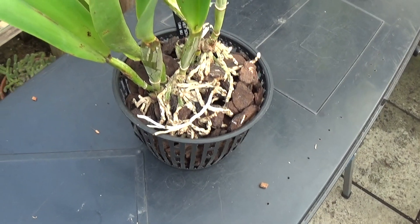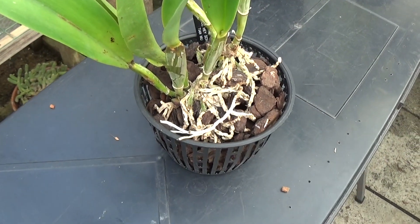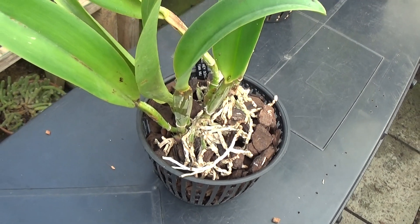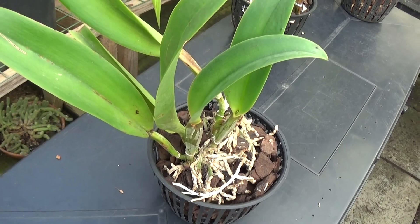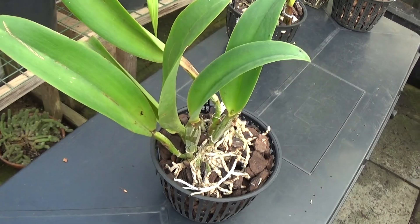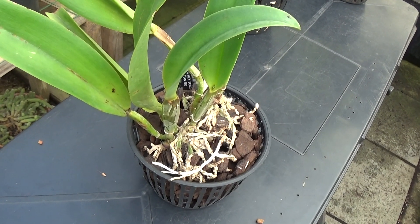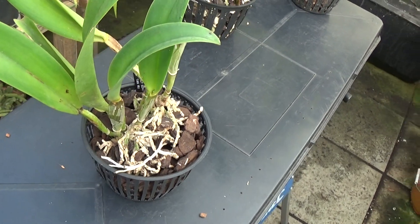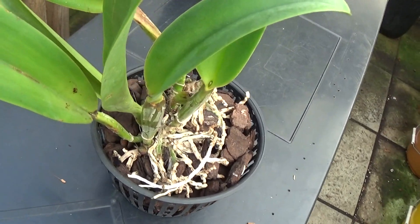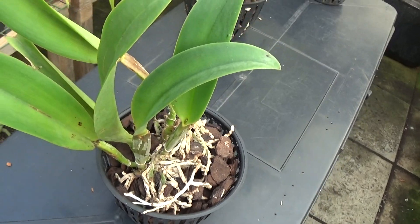This one looks like it's ready for a repot — it's started leaning over, so I shall repot that shortly, but I don't think I'll have time this week as I'm so busy. I've also got to go for my second jab. This is Catlianthe Haesong Tianmu and it's not doing too bad — not showing up much, but I had one new growth last year, so I could be quite pleased with that one.